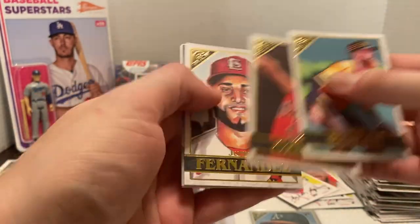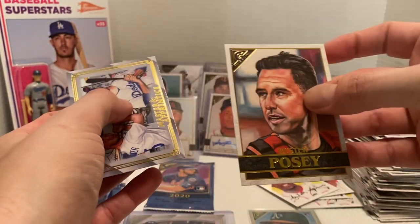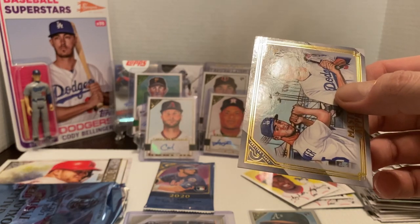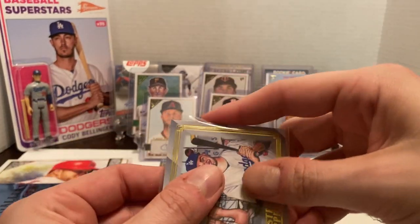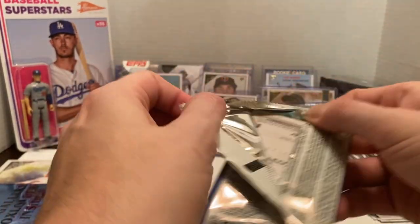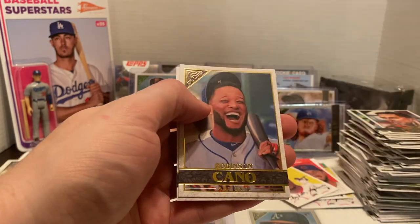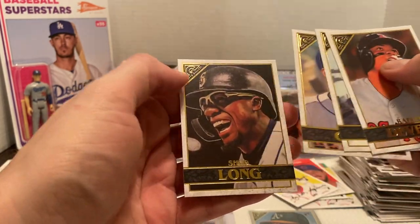We got Colin Moran, Zach Gallen, Fernandez. We got another Master and Apprentice but at least this one's different — we got Buster Posey, and it's Bellinger and Lux. At least it's a different one, not the same Boston Red Sox one I've been getting over and over again. And for our final regular card pack — we still have one box loader to open. We got Devers, Kluber, McCullers foil, Robinson Cano, Artisans which is a short print, and Shed Long.